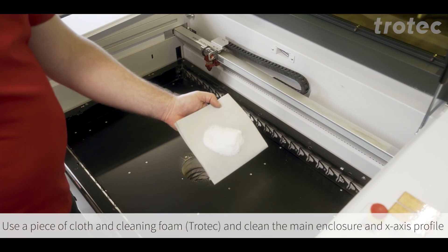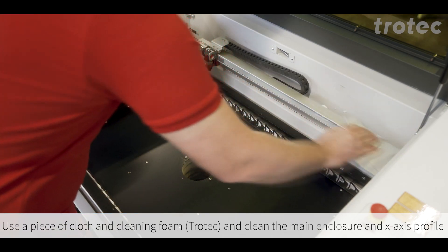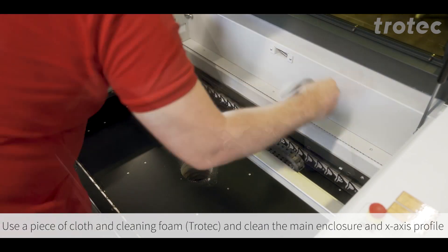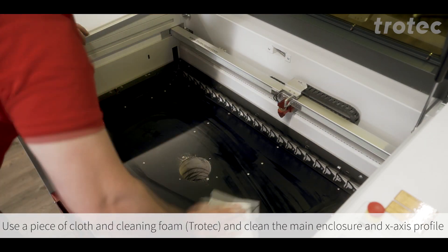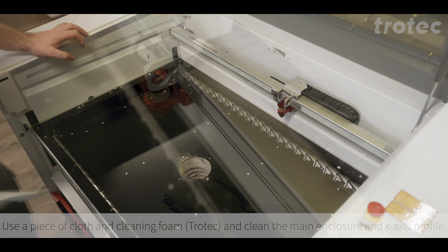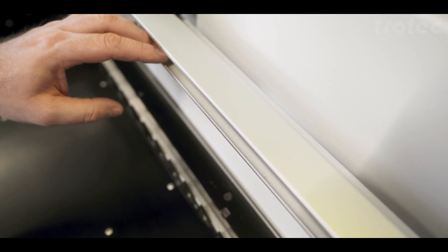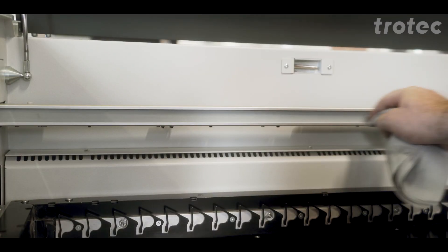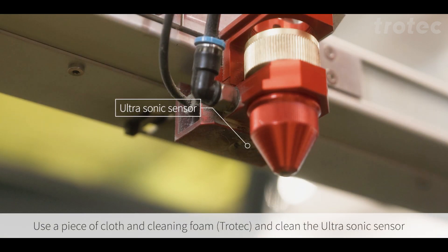Use a piece of cloth and cleaning foam from Trotec to clean the main enclosure and the x-axis. Do the same thing for the ultrasonic sensor and the nozzle.